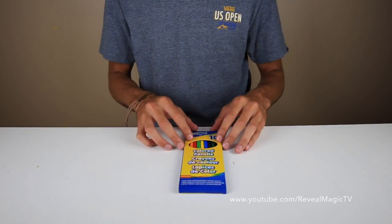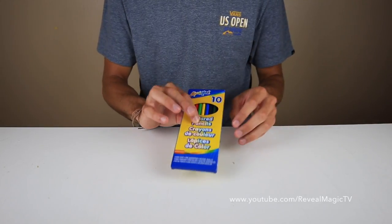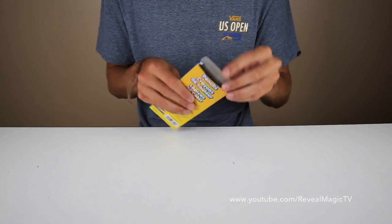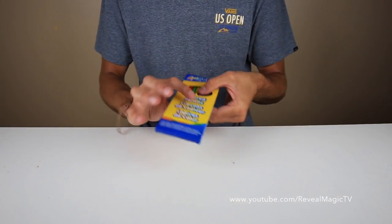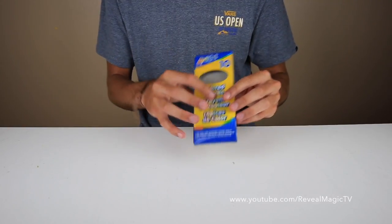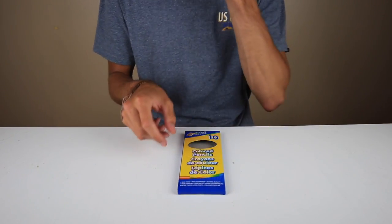To perform: have the pencils on the table, grab it making sure to grab onto the pencils as well or else they would fall, and you can show both sides. You can open it too, just to show them that they are real pencils. Then keep holding the pencils and do whatever you want to make them disappear. I like to do a really quick hand wave in front, then drop the pencils — it's really cool. You can put your finger inside and there you go, that's how you make the pencils disappear.